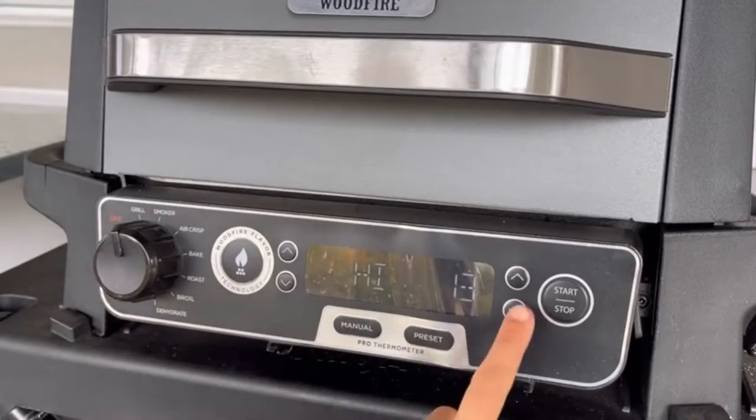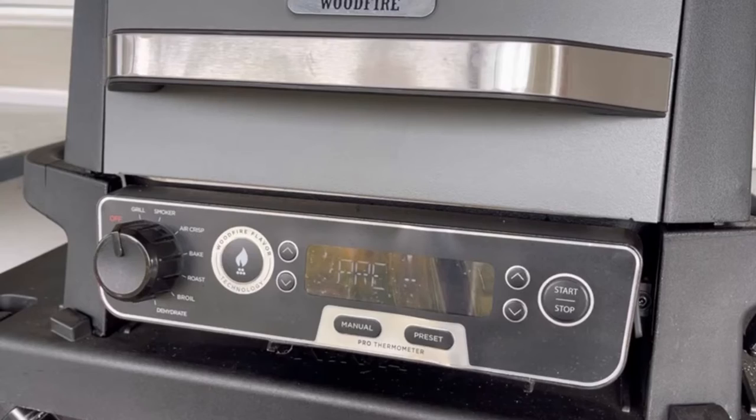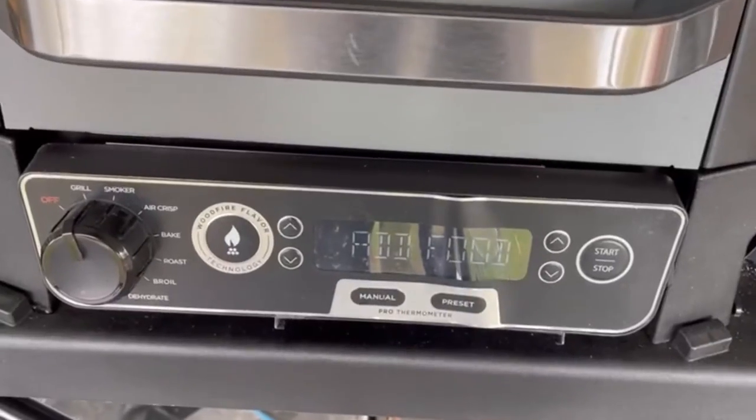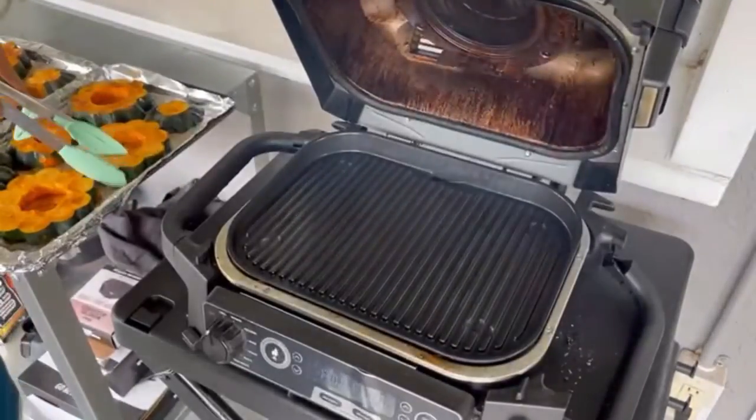Since we are going to be grilling on high, we're gonna turn the grill function on and add 20 minutes on the clock. Hit that start button — it starts preheating, and you'll see the notches going up. The notches count up to eight, so while it's preheating, go do something — throw in a load of laundry, it's all about multitasking. What's good about the eighth notch is it tells you in two seconds to add the food. It dings and says 'add food,' so there's no guessing.